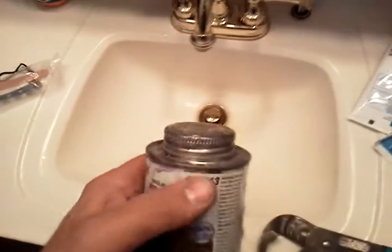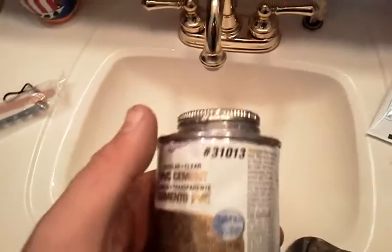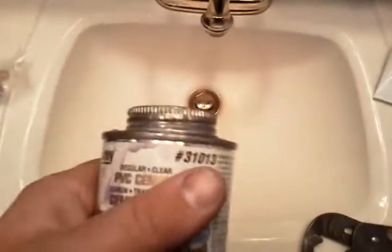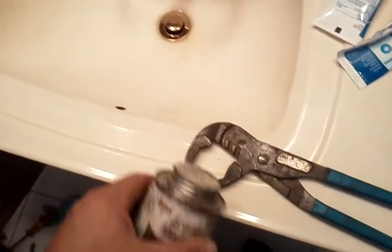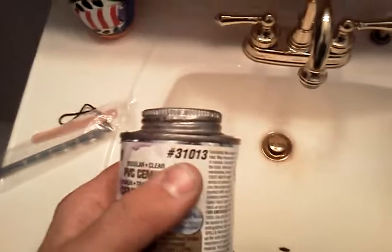Sorry about that. Basically all you've got to do is tighten this down like this, and then take your wrench, put your wrench on there, and give it a nice little quarter turn. Keeps the air out of it.